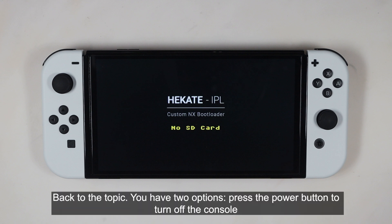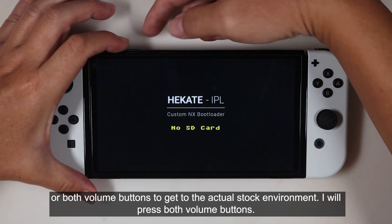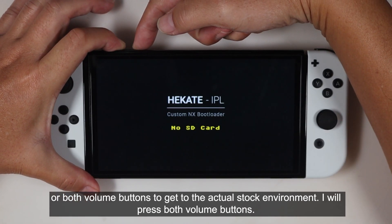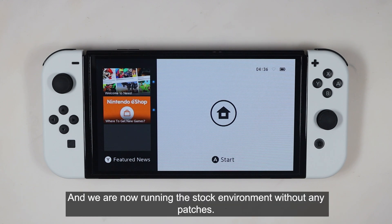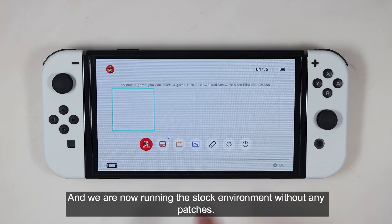You have two options: press the power button to turn off the console, or press both volume buttons to get the actual stock environment. I will press both volume buttons.